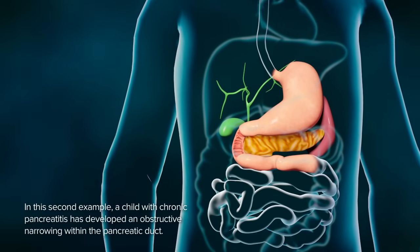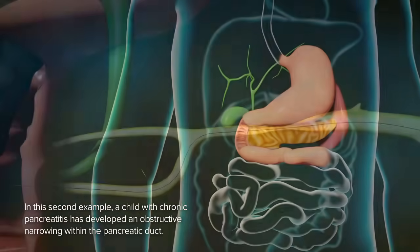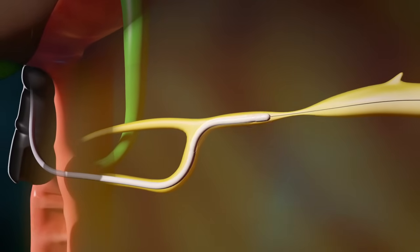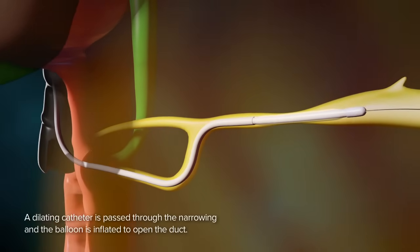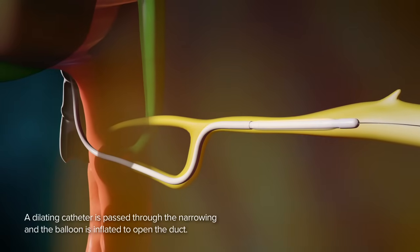In this second example, a child with chronic pancreatitis has developed an obstructive narrowing within the pancreatic duct. A dilating catheter is passed through the narrowing and the balloon is inflated to open up the duct.